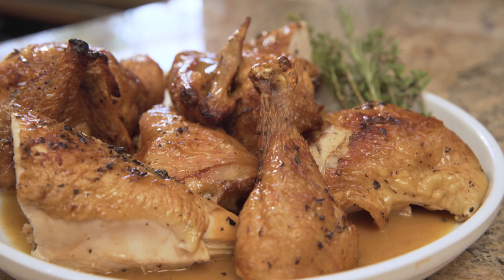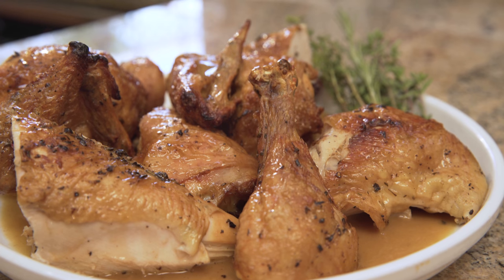It's called spatchcocking or butterflying. I'll show you how to spatchcock your chicken, then how to roast it, and all at the same time we're going to be making a sauce to go with it.